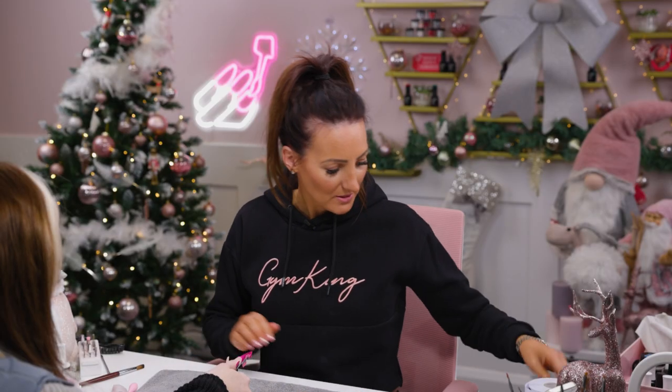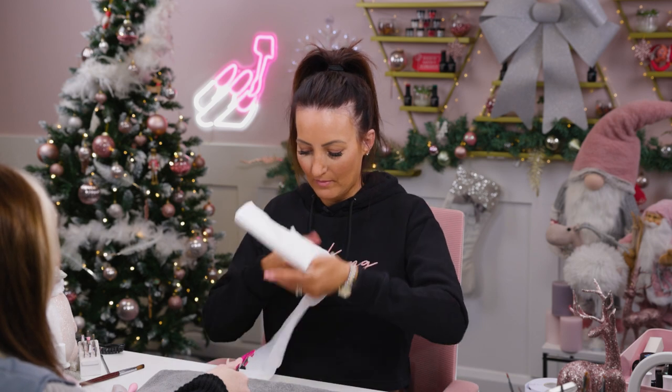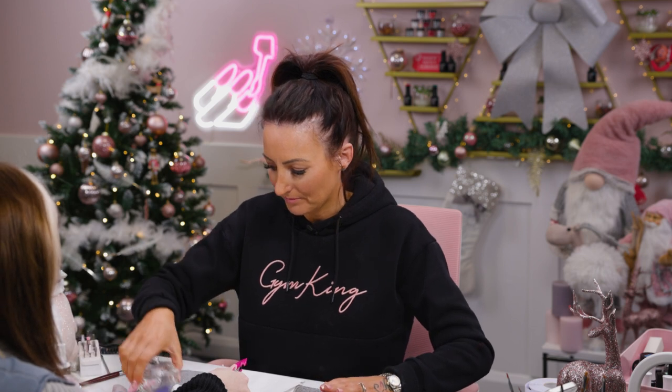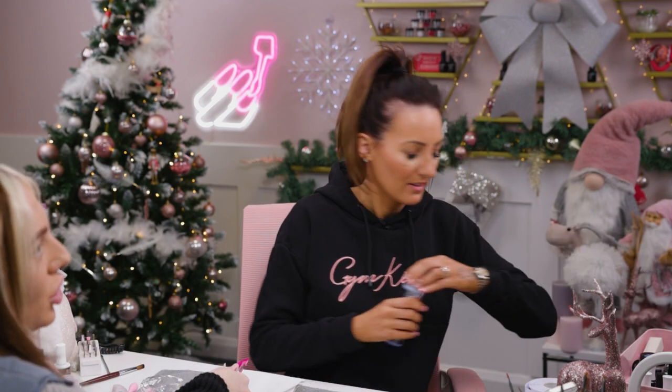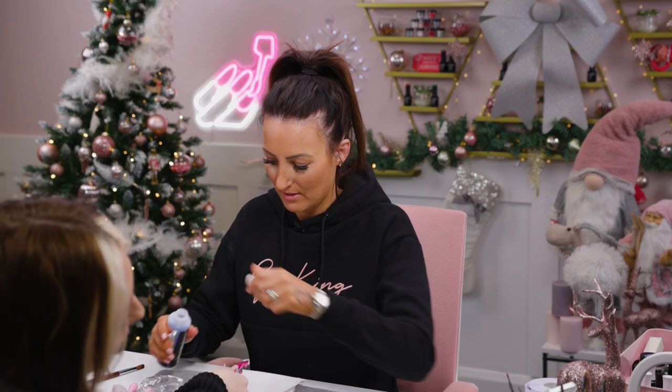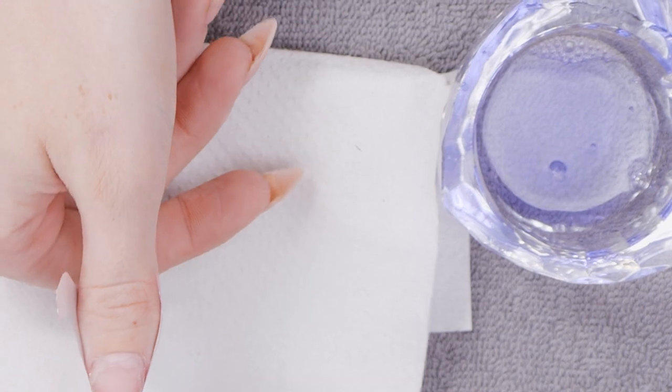Everyone loves a Christmas gonk, don't they? My customers have already put the orders in for this. It's a bit gonkified! Look how big — giant gonk there. I love a gonk. No one knew what it was when I got it last year. They were like, what's a gonk? How rude.